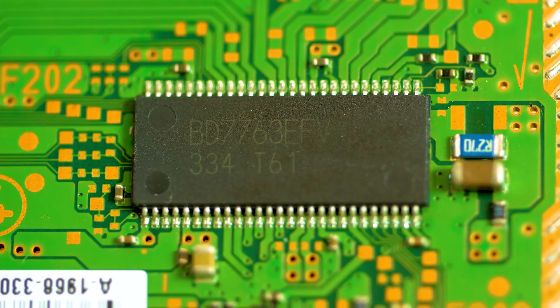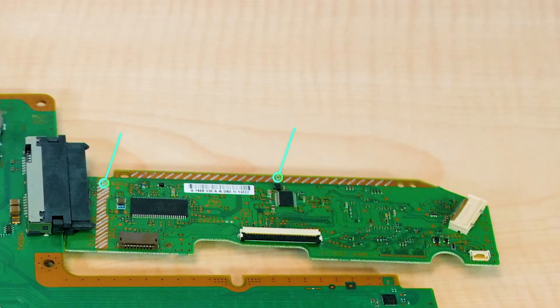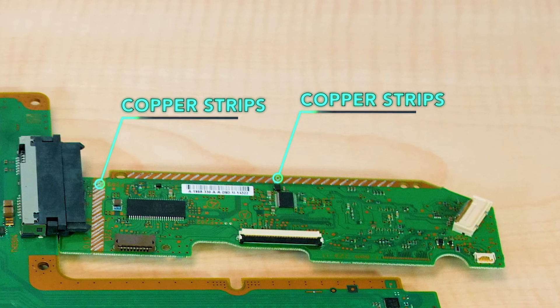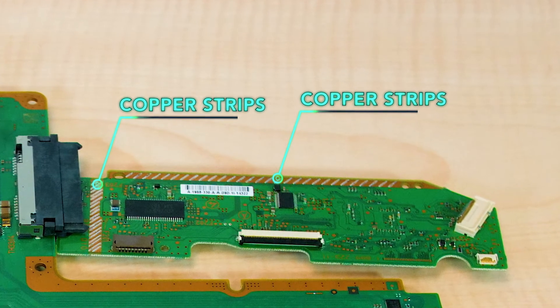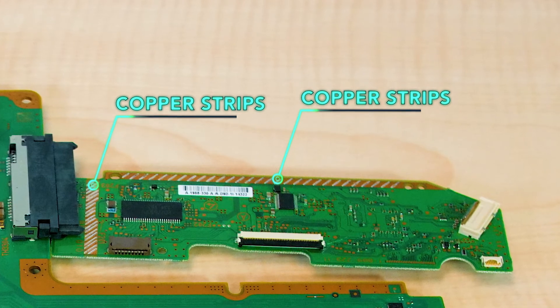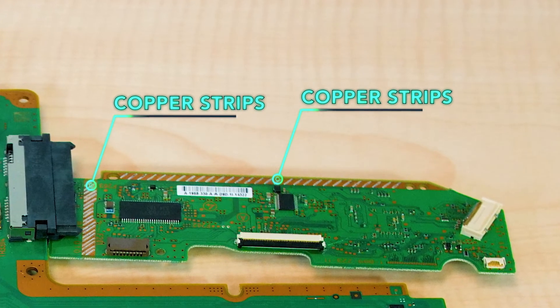Perhaps the most interesting aspect of this board is the sizeable solder-stripped copper isolators it contains. One separates the ST Microsystems MCU from the rest of the board. The second sits alongside one of the long edges of the controller board.